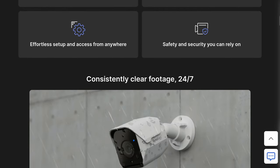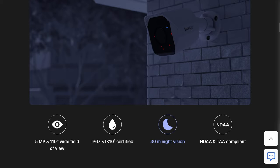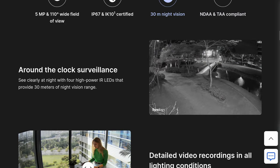They did send this camera to me a little bit early. This is not a sponsored review, but we are a Synology reseller. Therefore, we reached out to them and they let us see new products, just with an embargo on when we can talk about them on my channel.